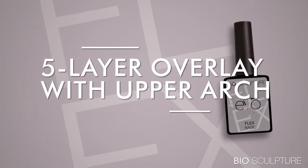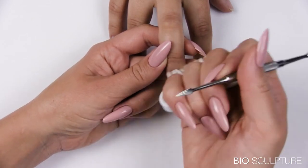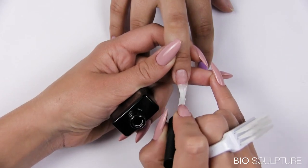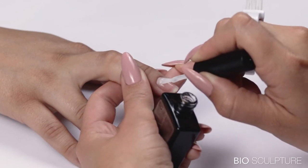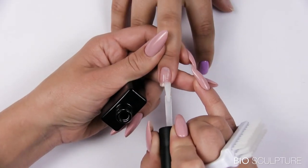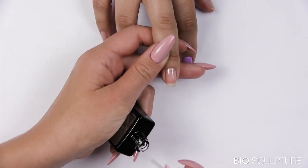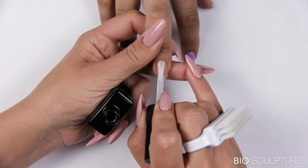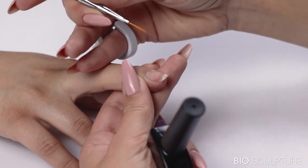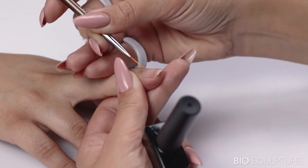Five layer overlay with an upper arch on slightly scooped medium length nails using Evo Flex base. Prepare the nail, apply gripping and smooth layers. Cure for 60 seconds. Apply a wetting layer for the upper arch to self-level but do not cure. Use the Evo brush to apply a drop of flex gel at the center point of the free edge. Use the upper arch brush to pull the drop towards zone 2. Repeat upward and inward soft strokes on the left and right to form the arch and apex at the center of the nail behind the free edge.